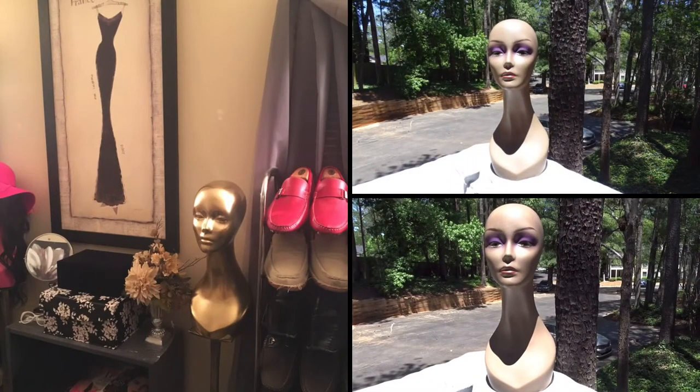Hi guys, welcome to my channel — it's your girl Lovin the City. Today I'm just gonna do a quick DIY for you: how to glam up your mannequin head.